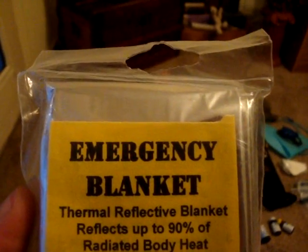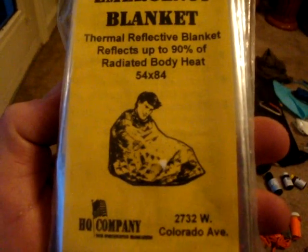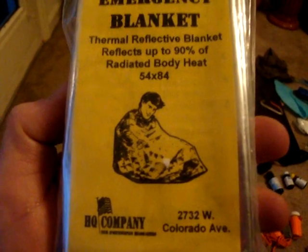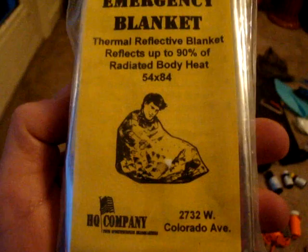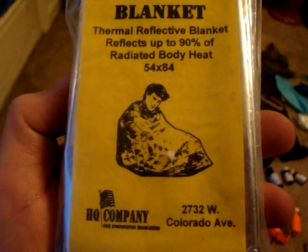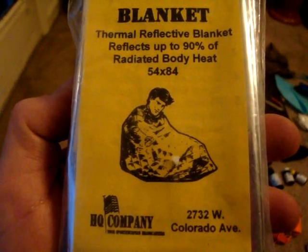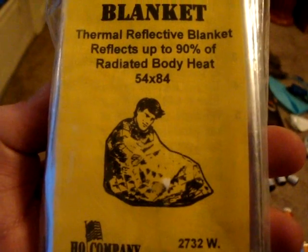Think outside the box, people — think outside the box. Just because it says hooded poncho, emergency space blanket, or mylar blanket does not mean that is the only purpose it can be used for. This right here is a very sad picture — the intended use of this blanket is as a blanket, as illustrated by this guy who looks like he's falling asleep, sitting directly on the ground with his blanket wrapped around him.